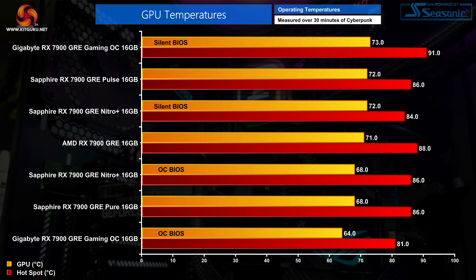On first impression the differences aren't massive. The Gaming OC ran the coolest in its out-of-the-box OC BIOS configuration, though bear in mind these results don't take noise levels into account. The Pure and Nitro Plus using the OC BIOS were virtually identical in terms of thermals, and the Pulse only ran 3 degrees hotter — so we're really not talking about massive differences. Let's move on to noise levels to paint a more complete picture.